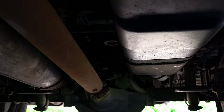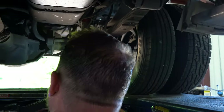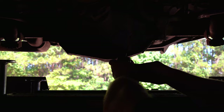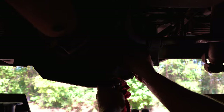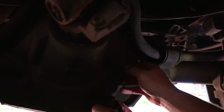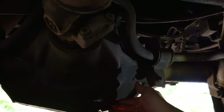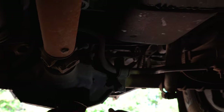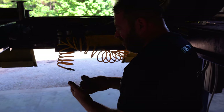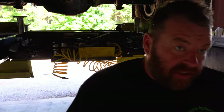Another thing we're going to do while we're in here is check the differential fluid. We grab a ratchet and — we have water in there. The fact that it's over full, overflowing, and has that milk chocolate look to it tells me right away there's been water introduced into the differential.